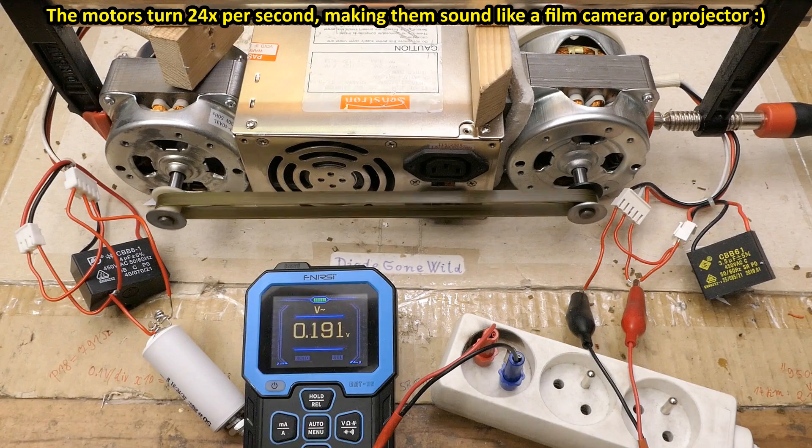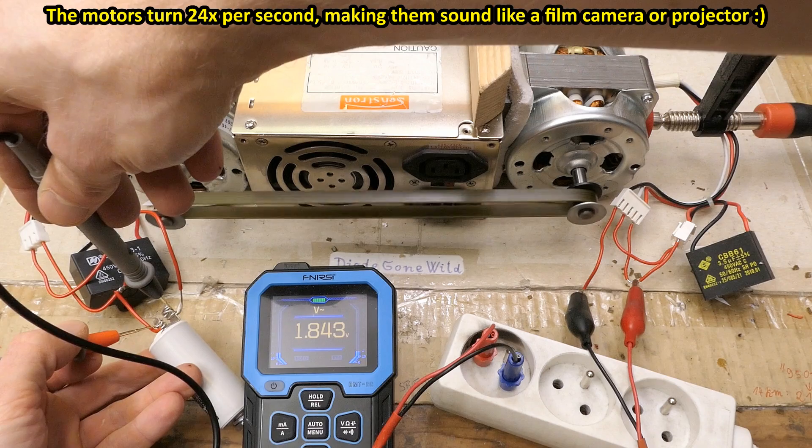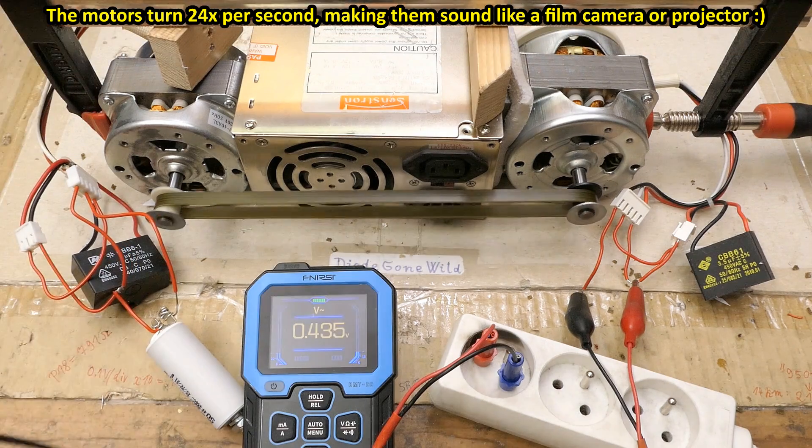The motor has two windings, so what if both windings get a capacitor — each of them 4 microfarad? It's producing 1.8 volts on one and 1.8 volts on the other. Still just a small fraction compared to the mains voltage of 230 volts.